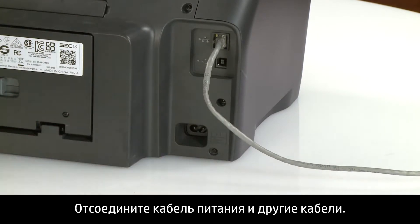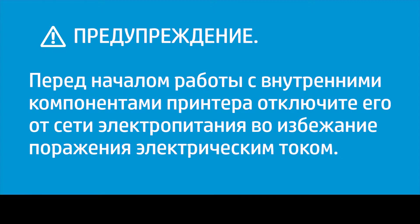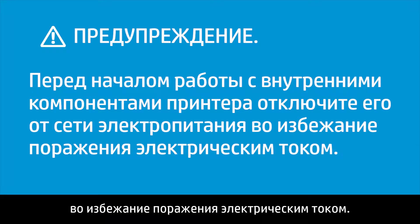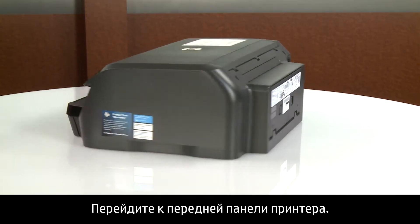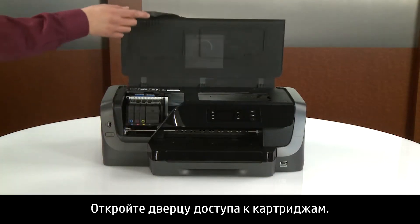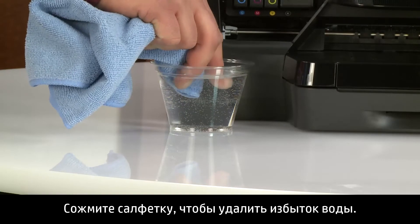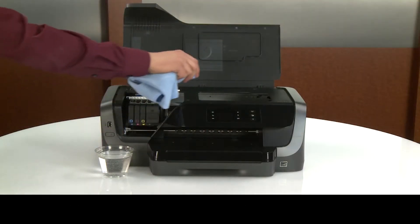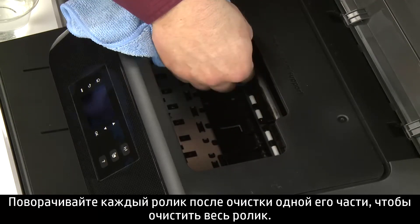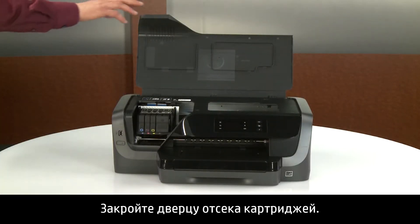Disconnect the power cord and any other cables. You must disconnect the power cord before reaching inside the printer to avoid risk of injuries or electric shock. Go to the front. Open the ink cartridge access door. Dampen a lint-free cloth with water and squeeze it to remove excess water. Clean all rollers with the cloth to remove any buildup or debris, rotating each roller as you finish cleaning a section to clean the entire roller.